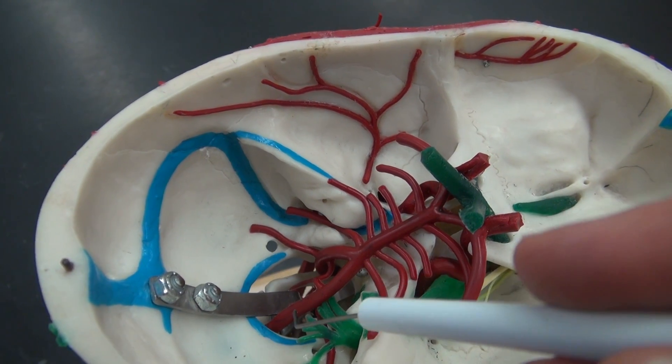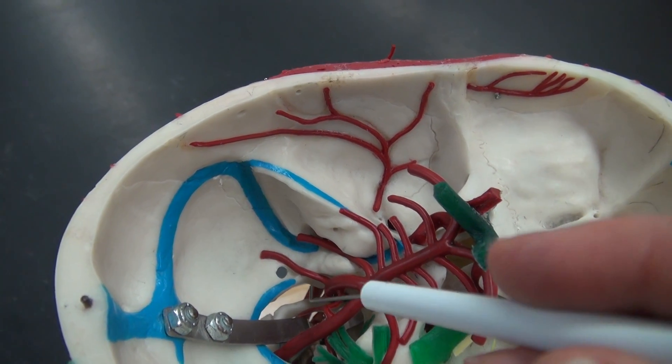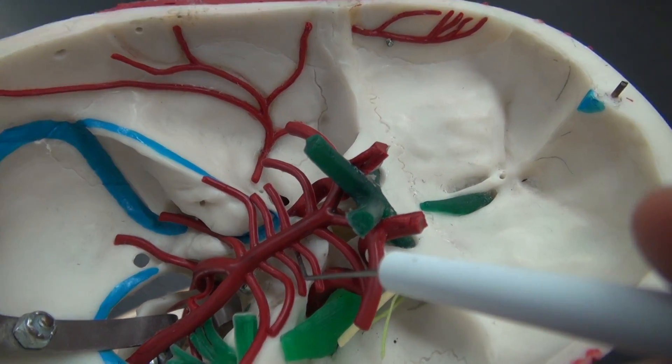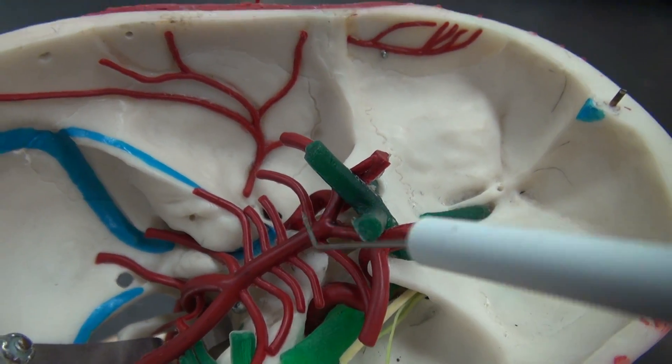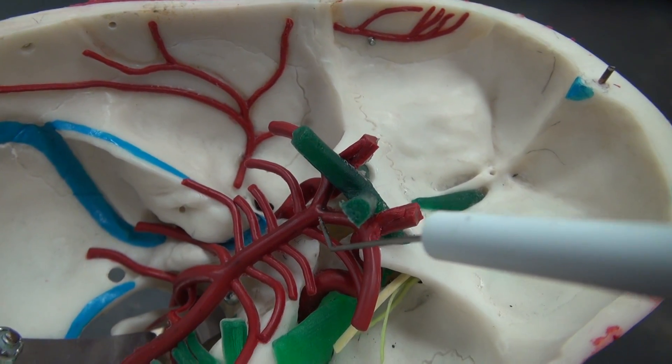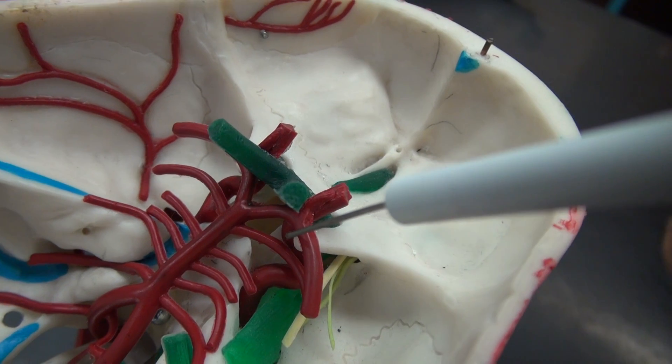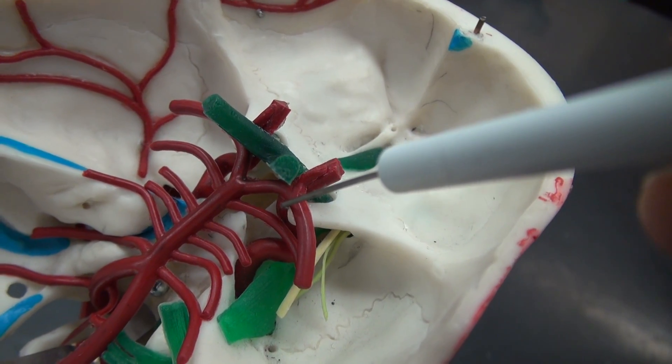In this model, you can see the two vertebral arteries coming through the foramen magnum and fusing to make the one single basilar artery. The basilar artery joins the cerebral arterial circle, as do the internal carotid arteries.